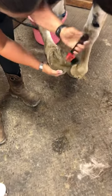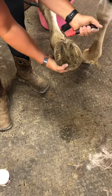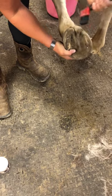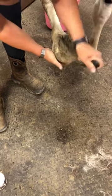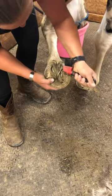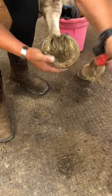This horse has what I would call a deep central sulcus thrush in the back of her frog right in here. It's not too bad; her other front foot is actually a little bit worse, but I want to stay on top of it and make sure we're getting a consistent heel-first landing. When it gets too deep and starts to affect her, she'll start to land on her toe, which I definitely don't want.